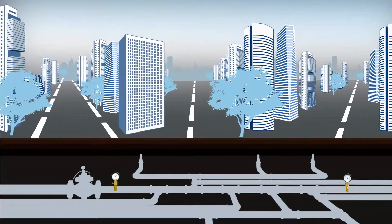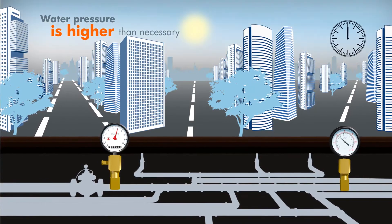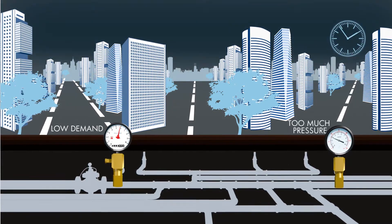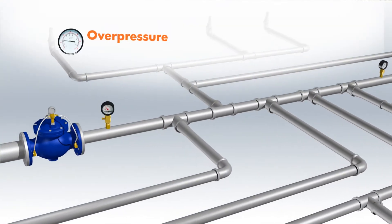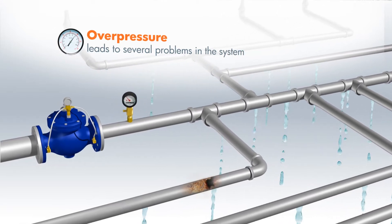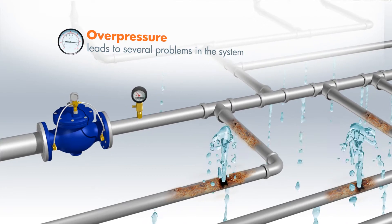Why does it happen? Water pressure in the municipal system is higher than necessary during most of the day, resulting in overpressure. Overpressure leads to several problems in the system: increased leakage, especially in old pipes, water bursts, deterioration of pipe connectors, as well as depletion of reservoirs.